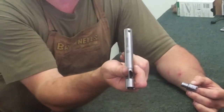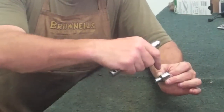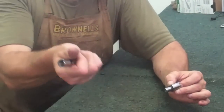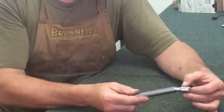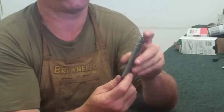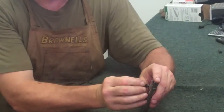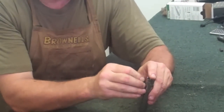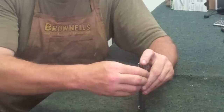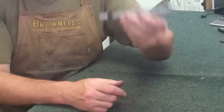Now look at your bolt body — it'll say Savage on it. That you want to have facing up. You want your extractor claw facing to the right-hand side as you're looking down it — just like that right there. There's your extractor claw, there's where it says Savage. When you're putting the little pin back in, you'll notice there's a hole in the middle of that pin — that's where your firing pin goes. So you're going to line that up when you put it back in there so the firing pin will go through it. It's probably a good idea to look down there and see if you've got any daylight. Yep, we're good to go.